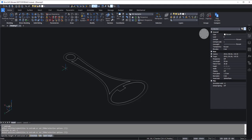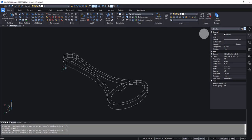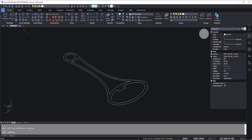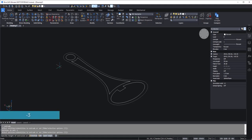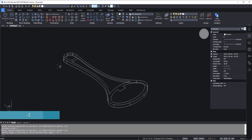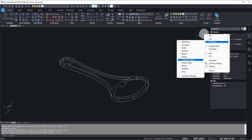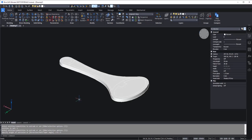The extrude distance is minus 3, because I just want to extrude it downwards. I selected the negative sign because I wanted to extrude it in the downward direction. Now I think we should change the visual style — I'll right-click here, select visual style, and change it to shades of gray. This will make it look clean.